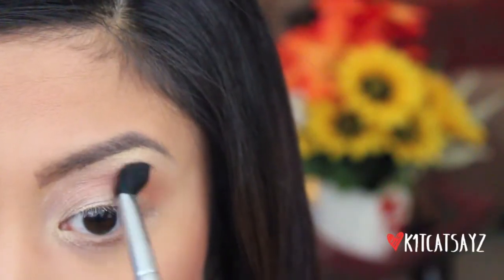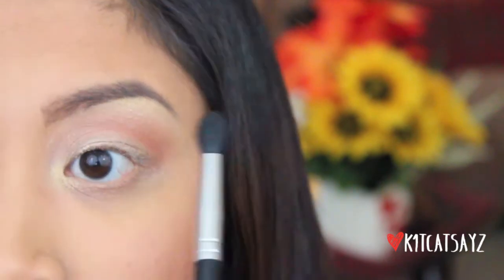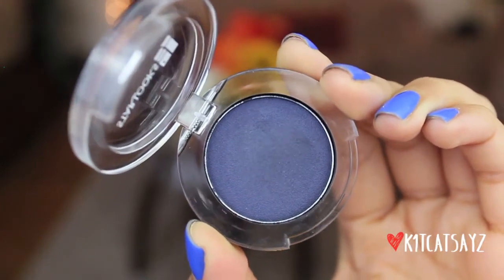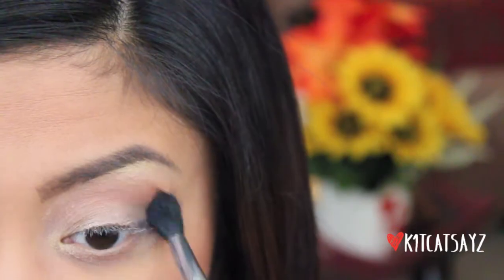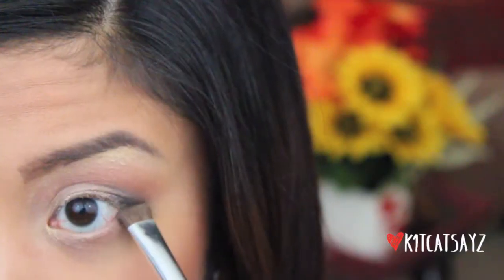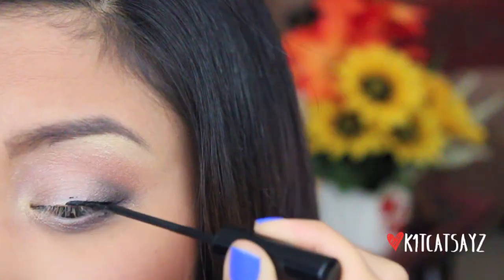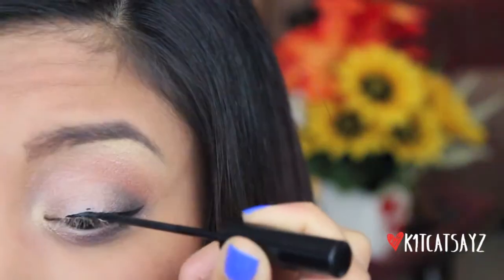Using a clean fluffy brush I'm going to blend the two colors together so there are no harsh edges. Now to create more dimension I'm taking a beautiful navy blue matte eyeshadow by Starlux and using a dome shaped eye brush, focusing this color just on the outer corners of my eye. Taking the fluffy brush again and blending all the colors together using windshield wiper motions. Then I'm taking the taupey brown color on the inner half of my lower lash line and the bronzy coppery color on the outer half. Finally taking that navy blue color to create some shadow underneath my eye, applying it right under where I applied the bronzy color.